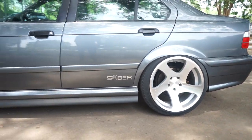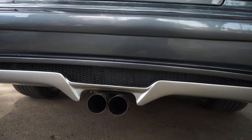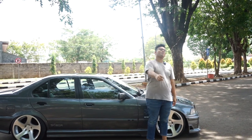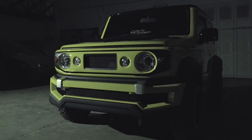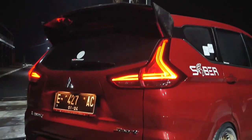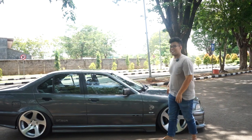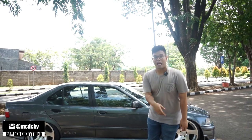Hello Art, welcome back with me and E36. Di video kali ini gue mau kasih tau update-an dari si E36 Saber-nya Ameng sekarang, yang udah bukan punya gue lagi.